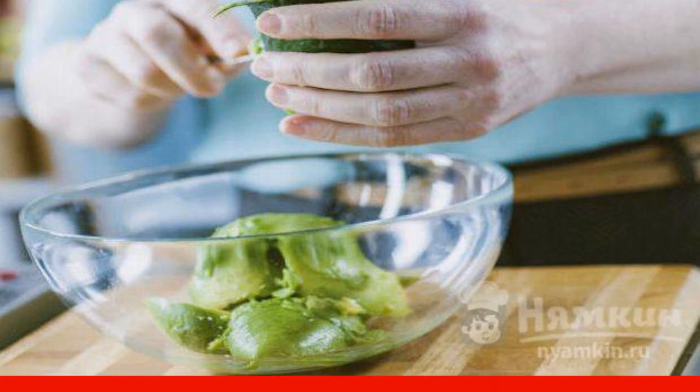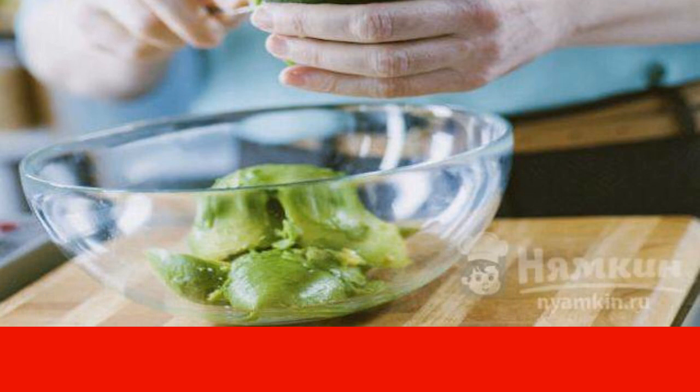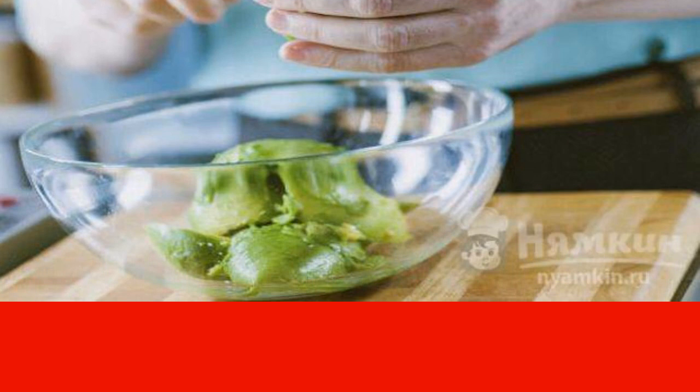To check their quality, you will have to touch the fruit with your fingers. If the pad is immersed in the pulp, it is worth taking.